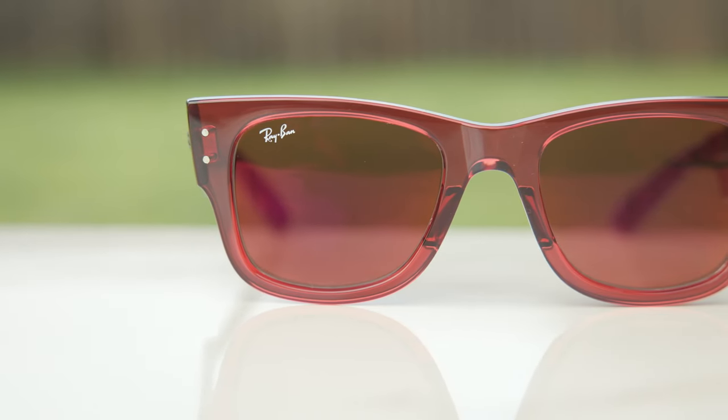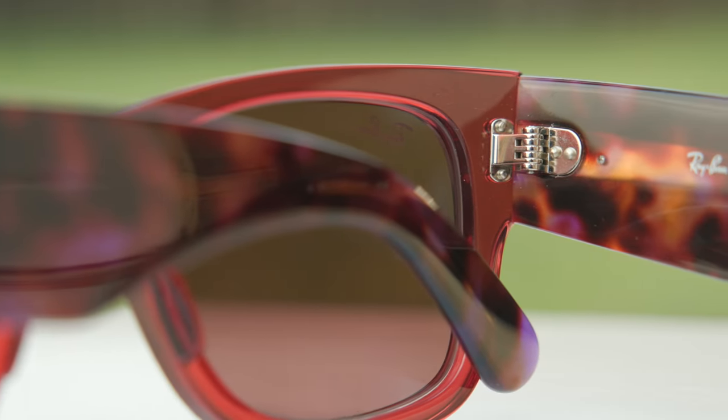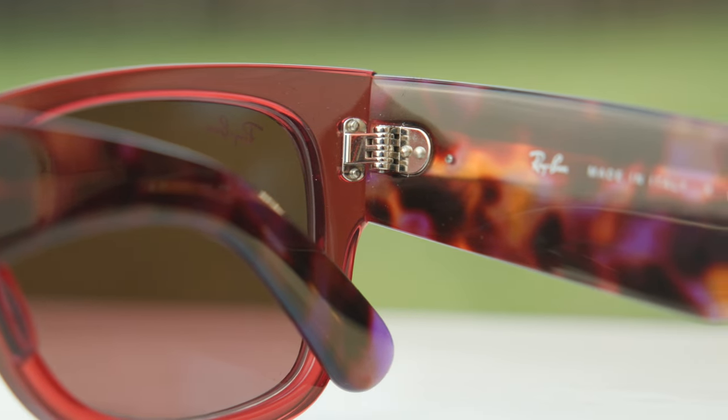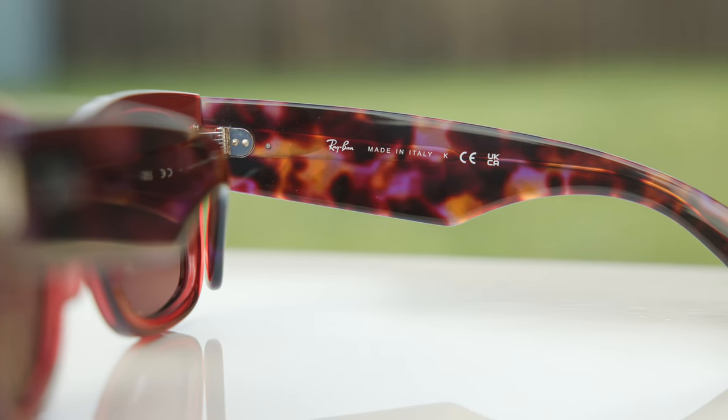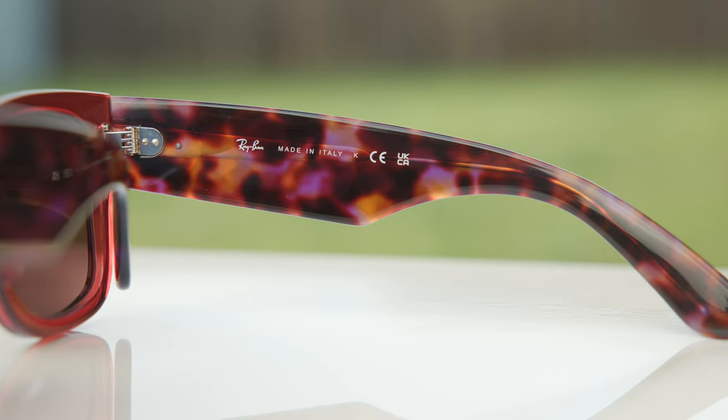As far as the hinges go, these frames have very nice premium seven-barrel all-metal hinges, which feel really good when opening and closing them. The hinges look very beefy and strong, like they're not going to break easily. These frames are made in Italy — the inner right temple says Ray-Ban Made in Italy. The build quality is really nice, with a metal stem running all the way down the temples for rigidity. The frames do have a tiny bit of squeaking when you flex them to put them on, which you don't find on original Ray-Ban Wayfarers.